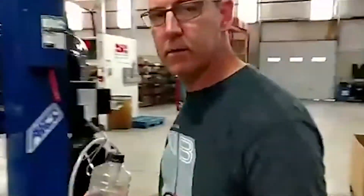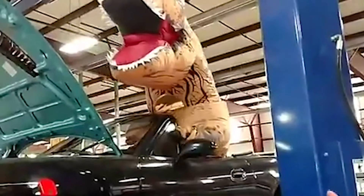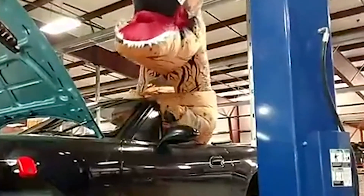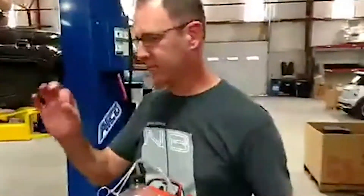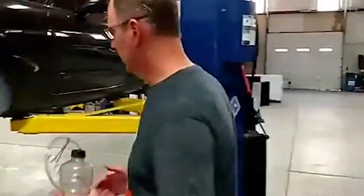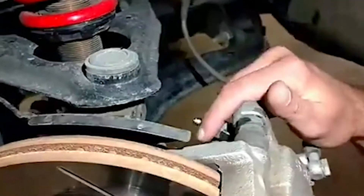Let's step over to the car here. For this demonstration, we've got Dinosaur Shop Assistant helping us out, since I can't really be going back and forth. This car already has speed bleeders on it, so it's ready to go.